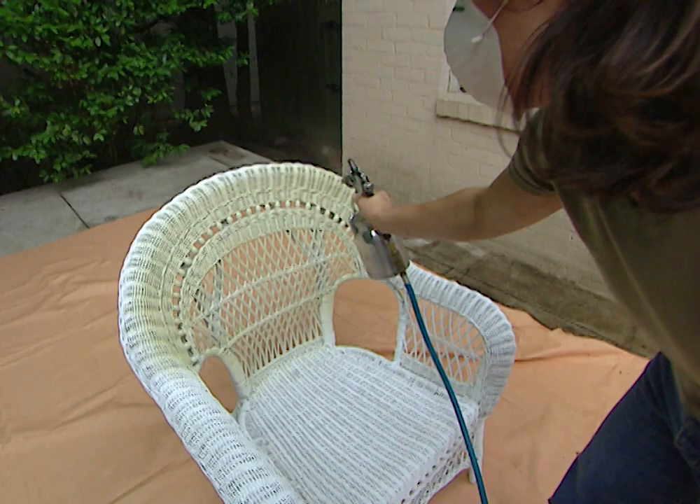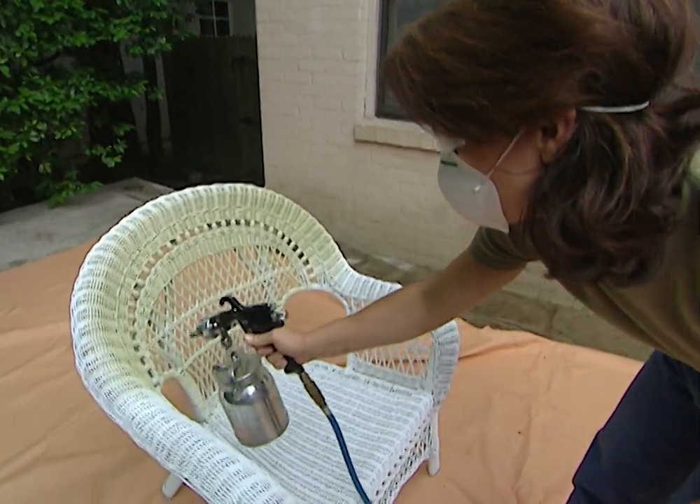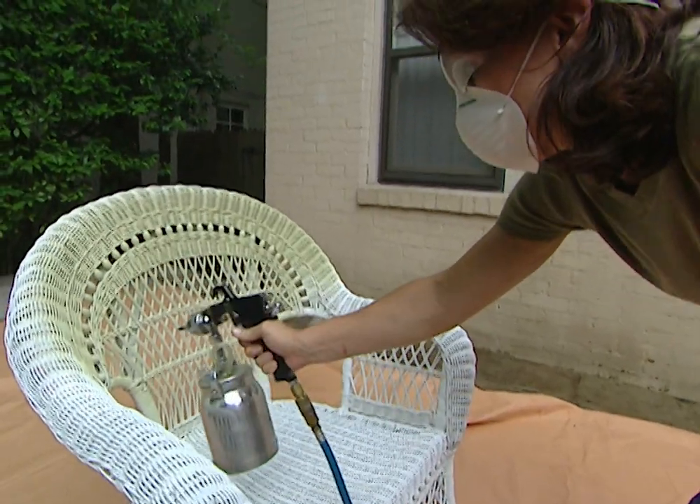With so much detail in this wicker, be sure that you move your spray gun back and forth in a continuous motion so that your paint isn't building up and dripping.